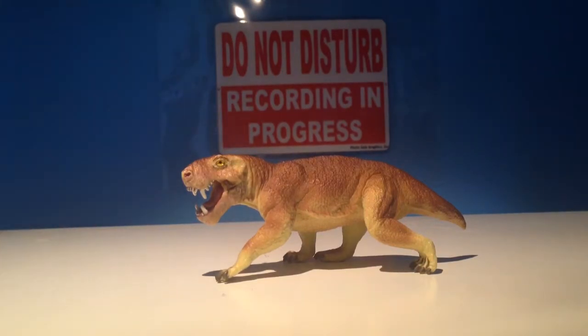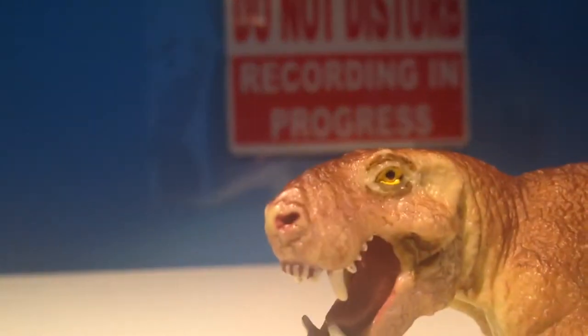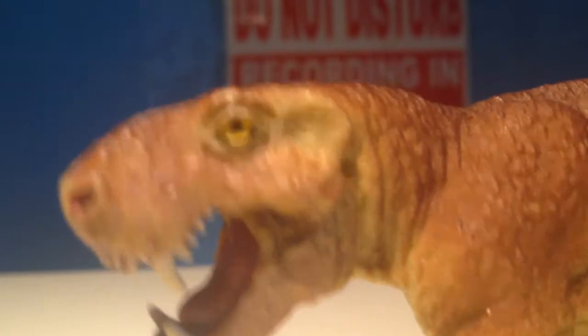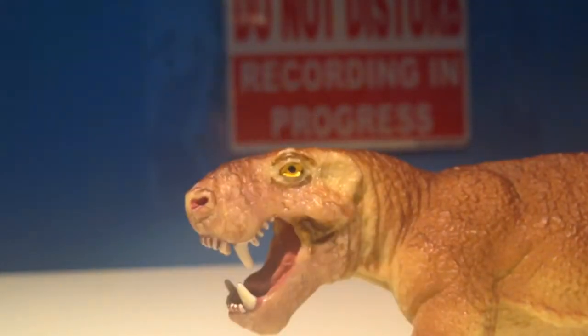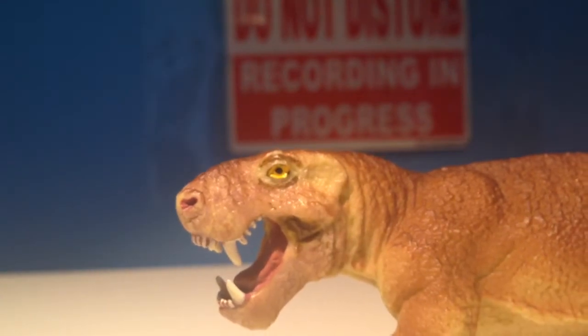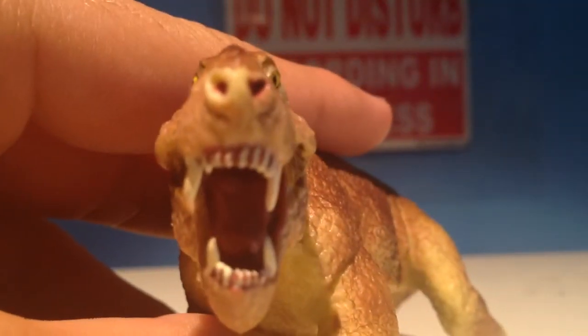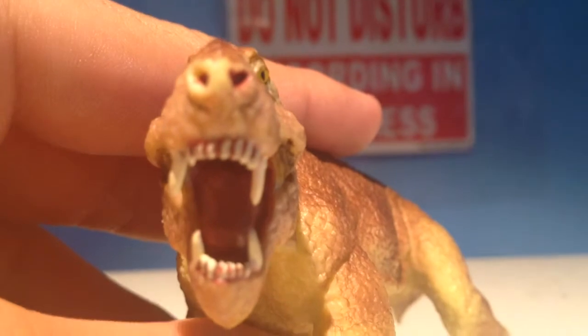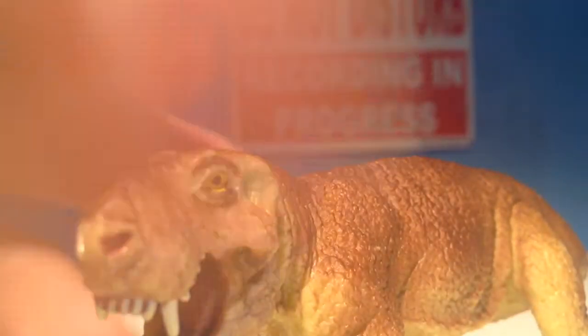This Gorgonopsid is really cool. He has individually sculpted teeth, which is always a nice added bonus with these figures. He has a very nice rigid body, though I think he suffers a bit from shrink wrapping, which is unfortunate. The inside of his mouth is actually very well detailed, but you probably can't see it in there.